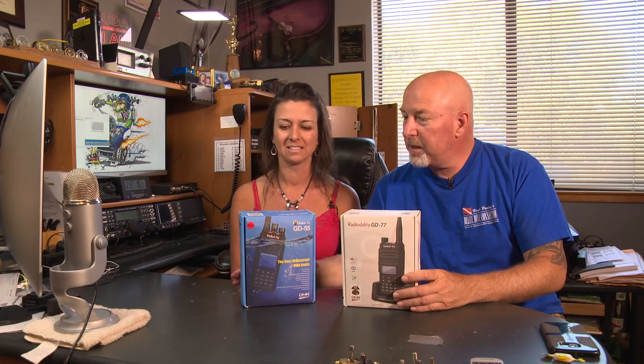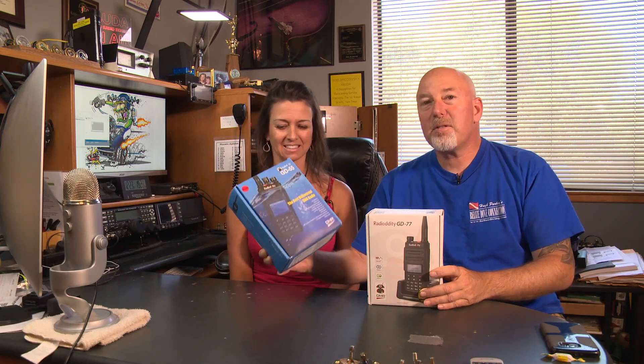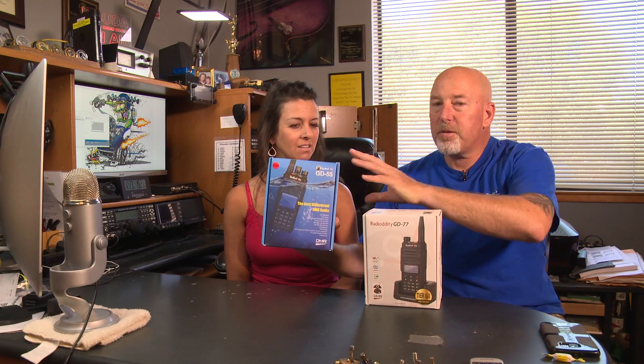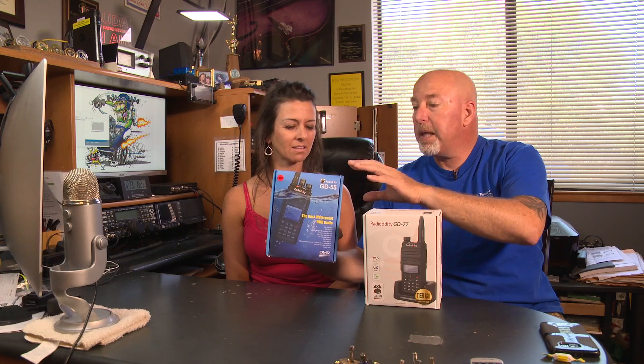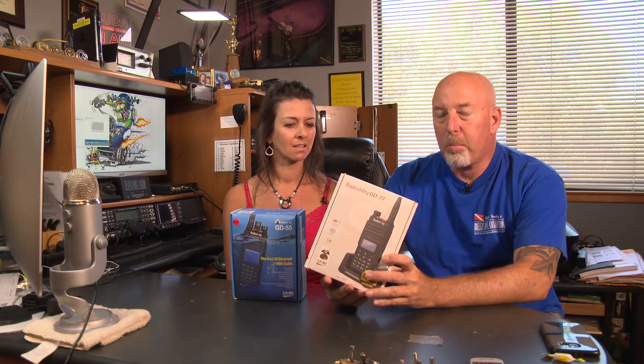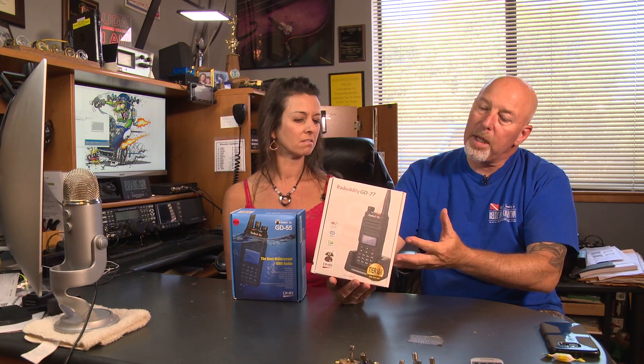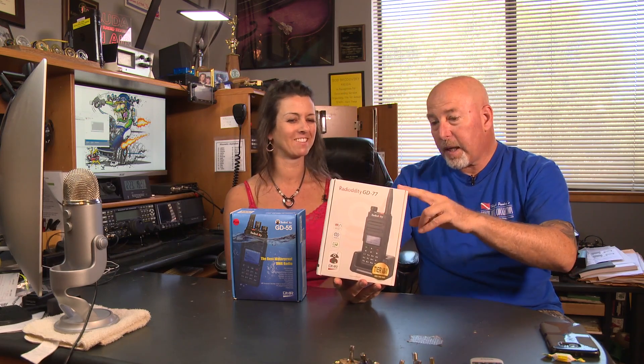What do we have? RadioDuty. These guys called me and asked me if I'd be interested in reviewing these two radios. This is the GD55 Plus — a reworked version of the GD55 that's been out for a little while. This is the brand new GD77, which hasn't even hit the market yet, and I got my hands on one here.